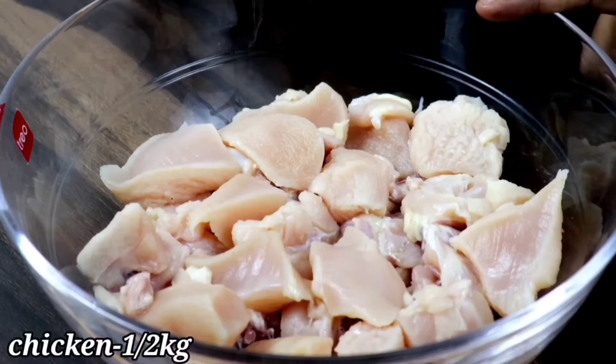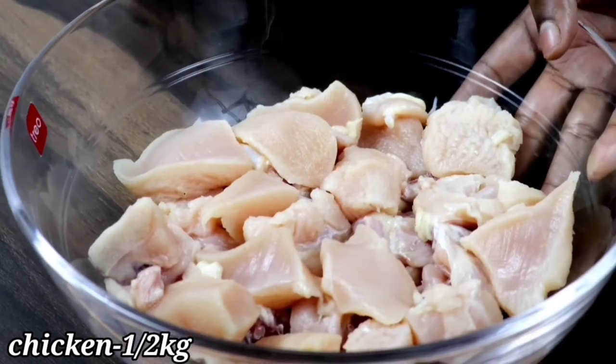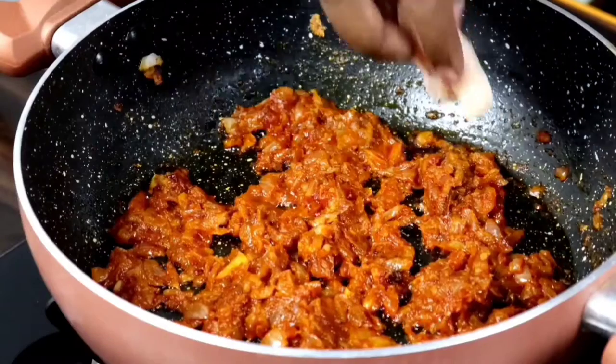We will clean the chicken. We will put the masala oil in a little bit.